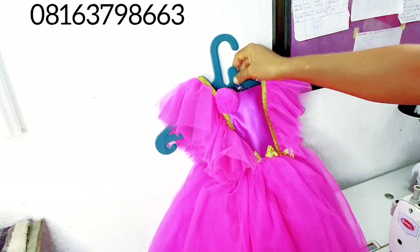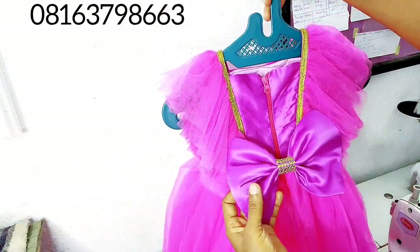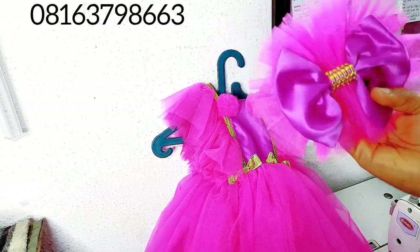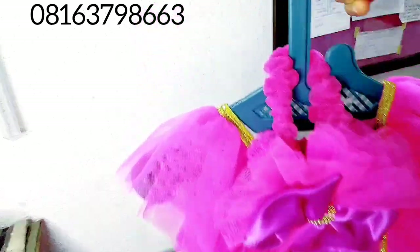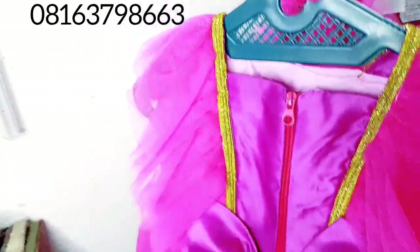Our gown is ready. Can you see all the details — our beautiful pom-pom is adding to the beauty of this gown. At the back, I created a detachable bow tie — I'll attach it now. It's so beautiful, and of course we have our hairband to go with it. The outfit is complete, and we also have a friendship bracelet to go with it — everything here is so complete. Thank you so much for joining me. I hope this video has been very helpful. See you in our next video, bye-bye!